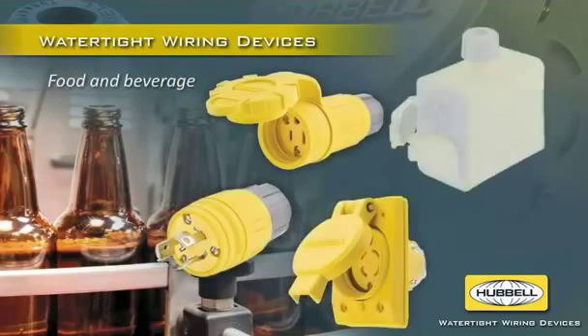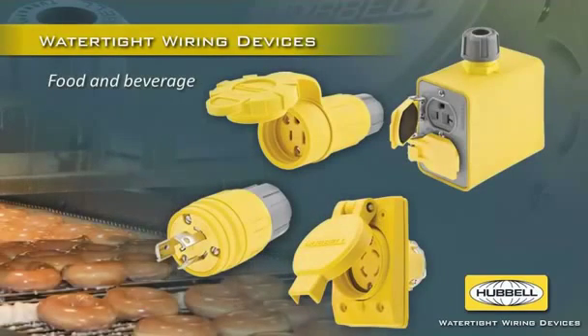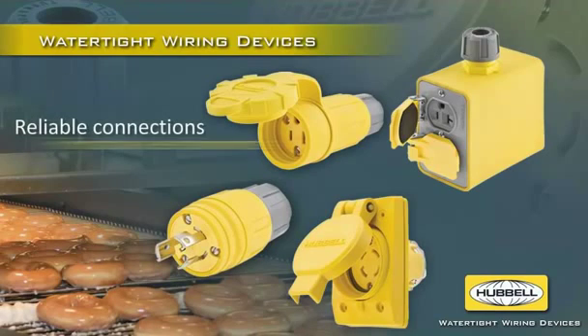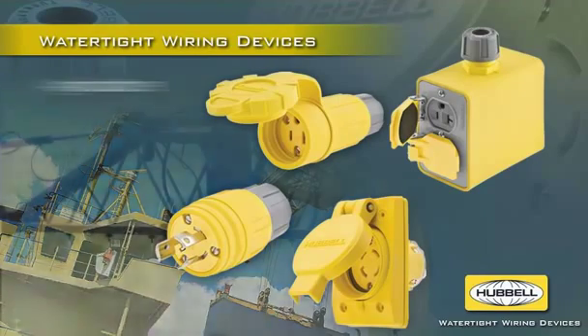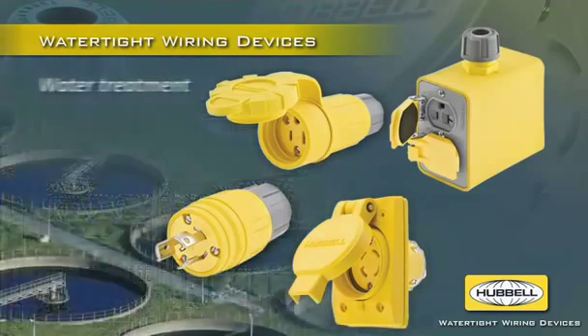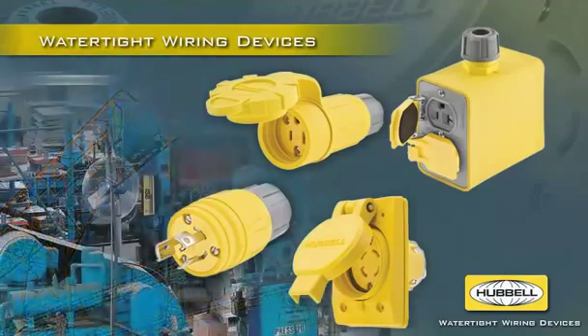Ideal for food and beverage processing applications, Hubble's full line of watertight wiring devices and accessories ensure reliable electrical connections in harsh, wet environments. Their durability, corrosion resistance, and superior sealing and strain relief also maximize reliability in outdoor, agriculture, construction, water treatment, mining and factory applications.